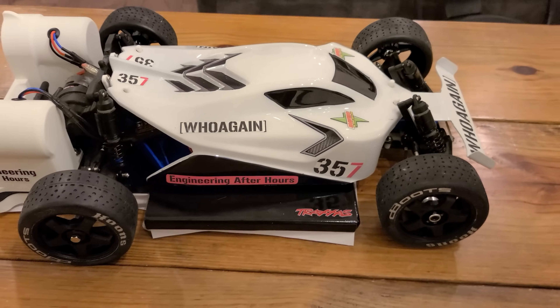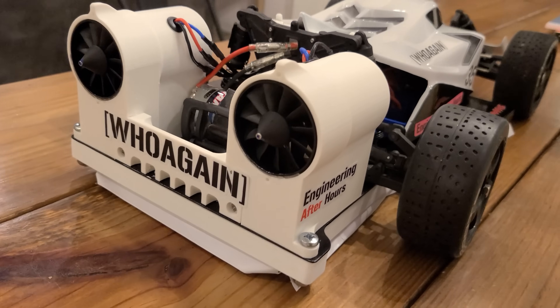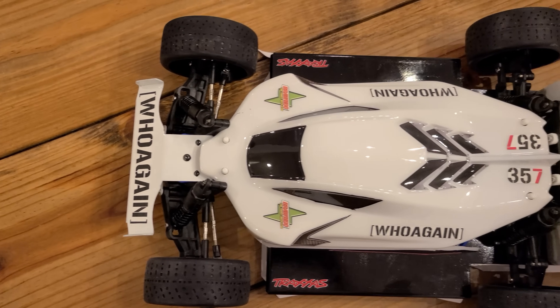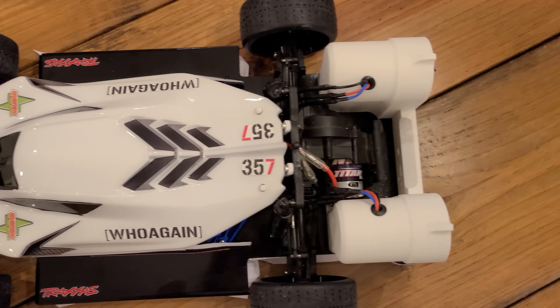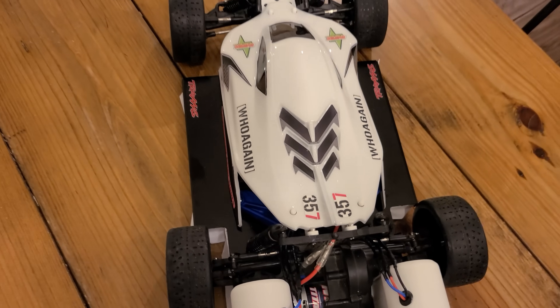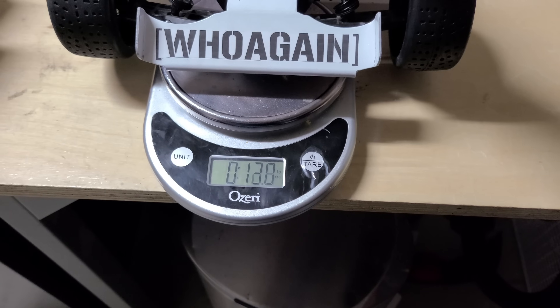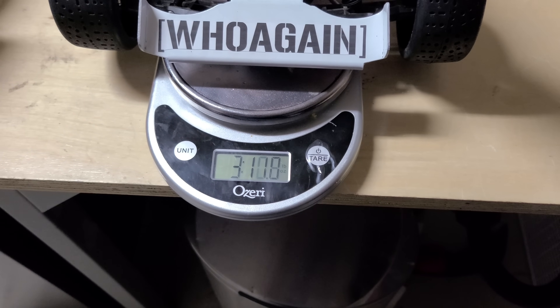When I finally had everything together I was actually impressed with how well it looked, but none of that matters if it doesn't actually work. I tried to characterize downforce several ways to see if it was even close to driving upside down, and they were all horrible test methods, but they gave me just enough confidence to test this thing inverted.